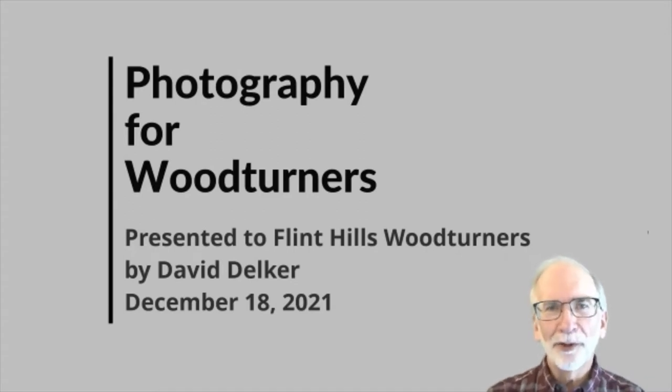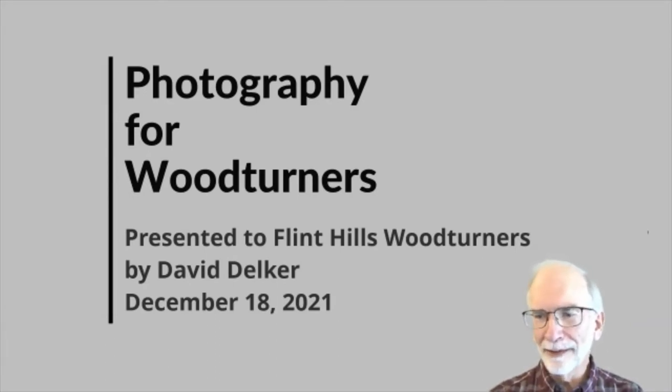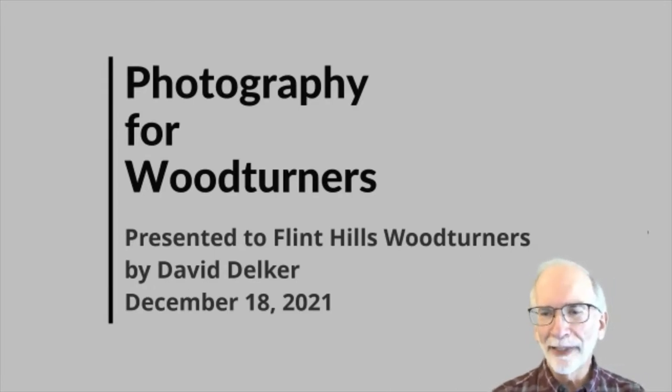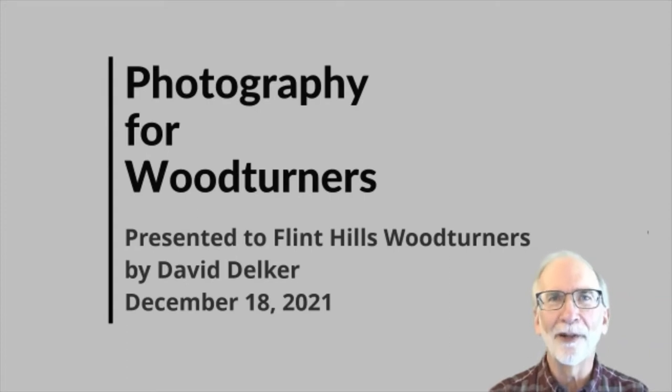We're going to try to field your questions through the chat window. If you have that chat screen available — different devices do those connections differently — but if you have a question during our time, if you unmute and talk I'll probably be able to hear you. If not, type a question in the chat box and I'll try to keep one eye on those questions as they come in.